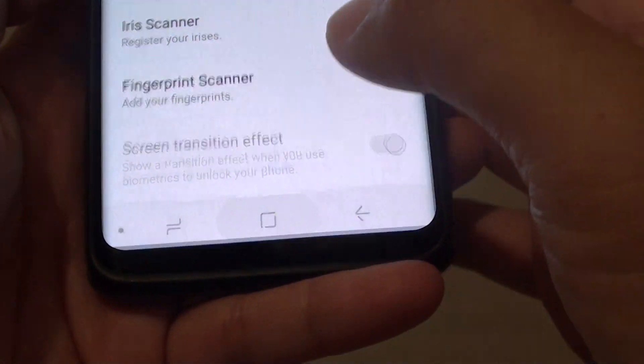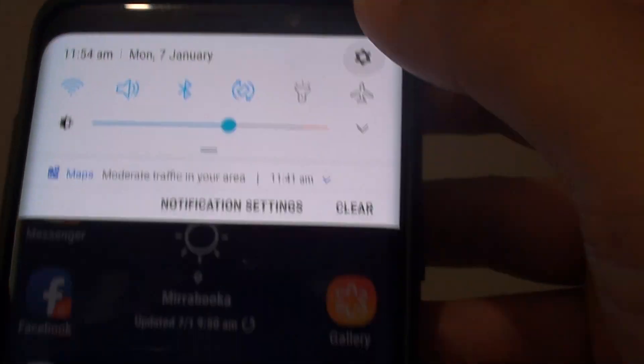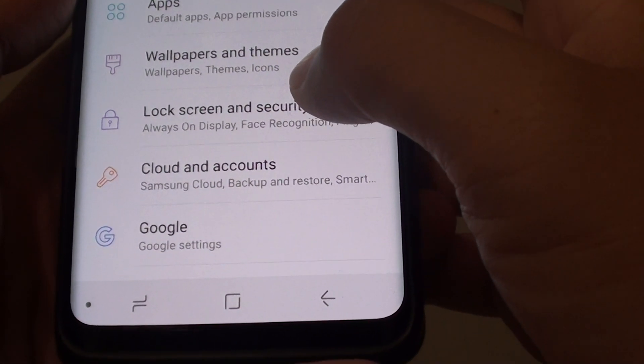First, tap on the home key to go back to your home screen. Then swipe down and tap on the settings icon. From here, tap on lock screen and security.